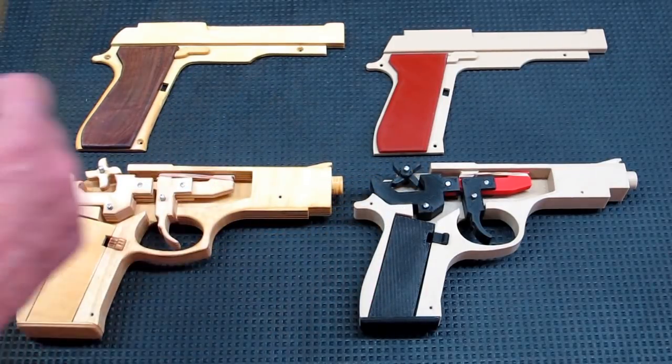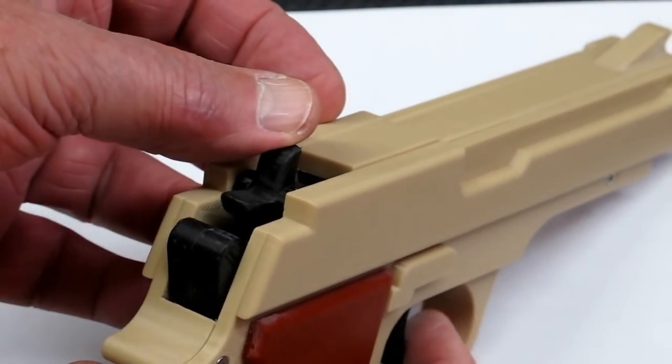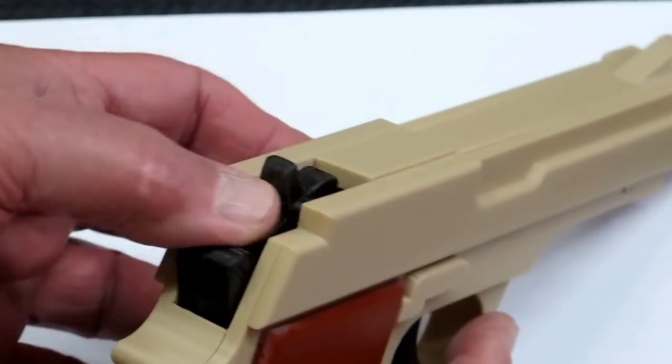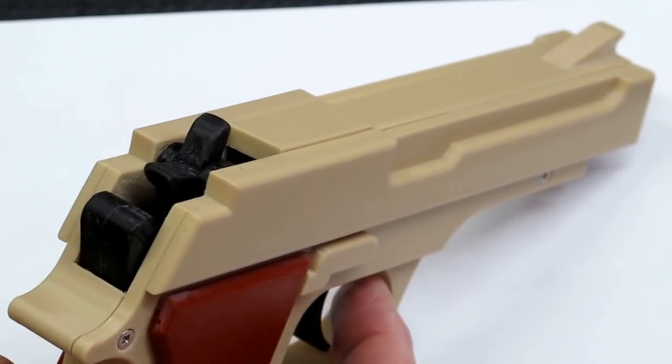This rubber band gun works very well. When you get everything in here and it's moving nicely, everything's all polished up — sometimes this will work just by pulling the trigger.